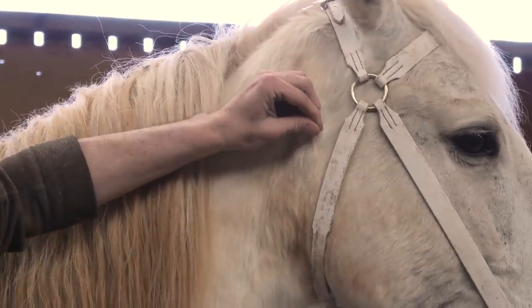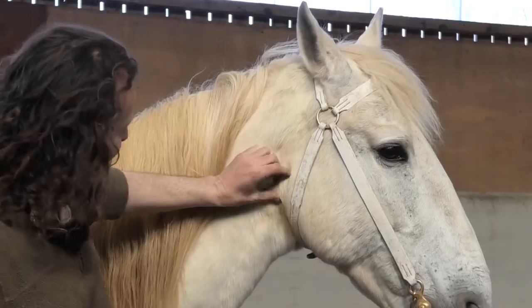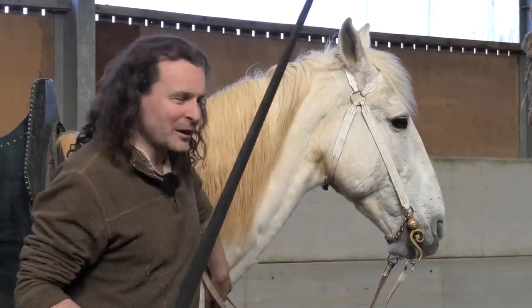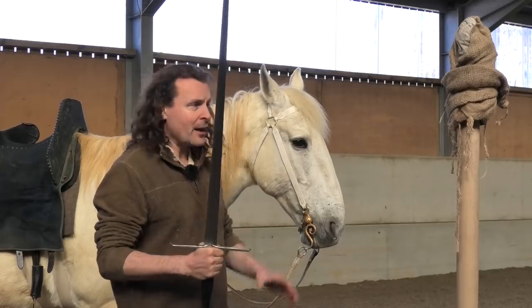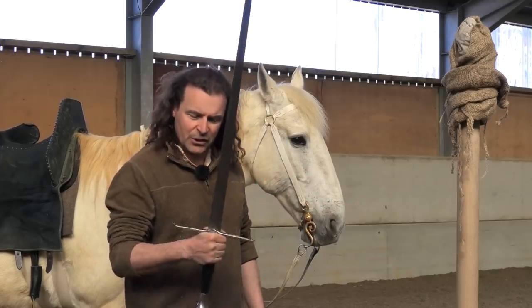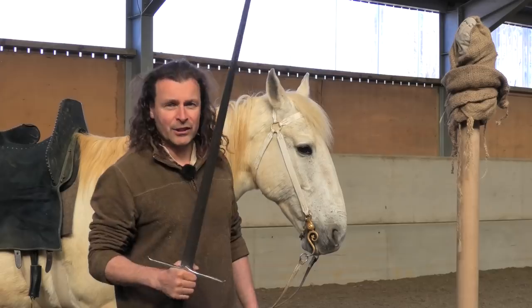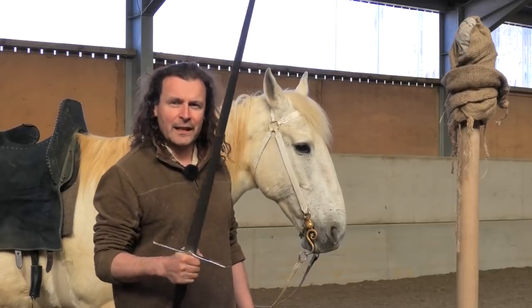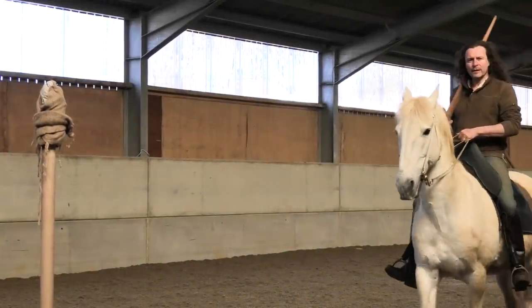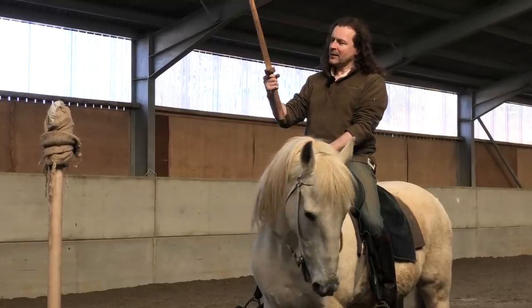Warlord is molting — his hair is coming out at the moment because he's changing from his winter coat into his summer coat. All these hairs mean spring is in the air and we are going to do some work with a sword. This is a sharp sword, so because I'm going to show you distance to target on Warlord, I'm not going to use this one — it's just a lot more dangerous than a plastic or wooden practice sword. Here I am on Warlord, with a 15th century reproduction saddle and a wooden sword.